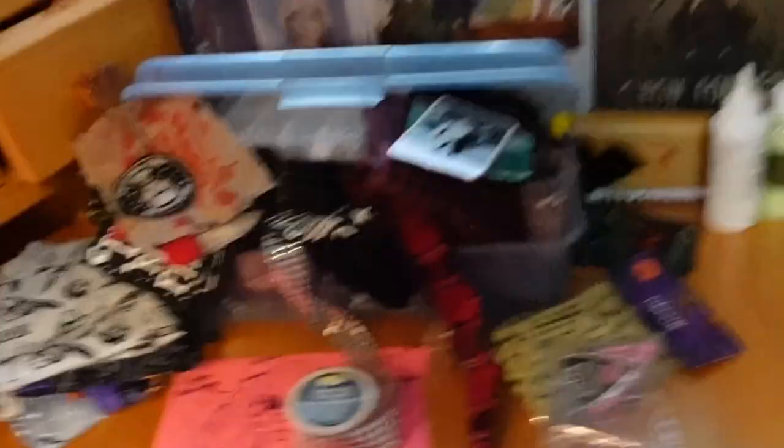I put this box of things together this morning, and I have a sketch of a basic idea of what I want to do. This will be kind of a tutorial, but feel free to take all the creative liberties you want — don't feel like you have to make it look a specific way. These kinds of jackets are all about putting your own spin on it and making your own creativity shine through.